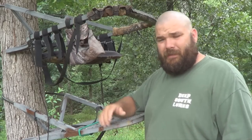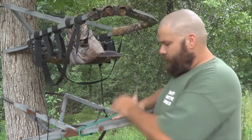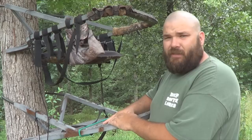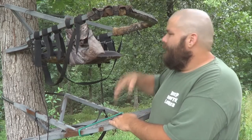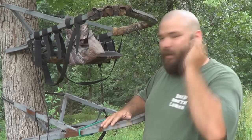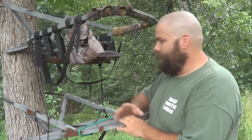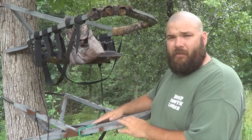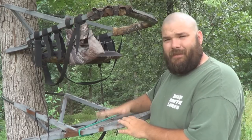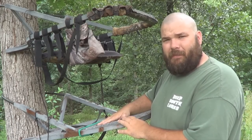Before you go out in the woods, practice with one of these. Practice, practice, practice. I'll get up in this thing and I'll jump around and stomp around and make sure it's going to hold me. I'll use it a few times every year before I go out, maybe even more. Check your equipment, take care of your equipment, and take some steps to ensure that you don't end up hurting yourself or not coming home to your family.